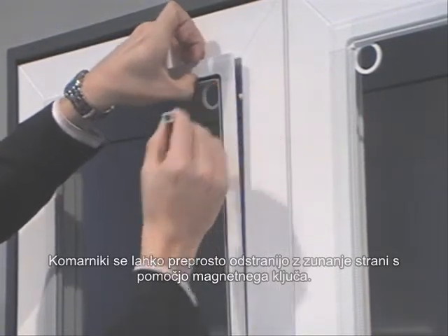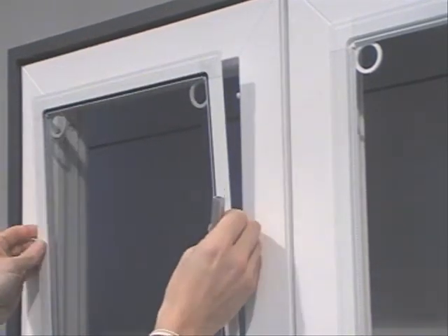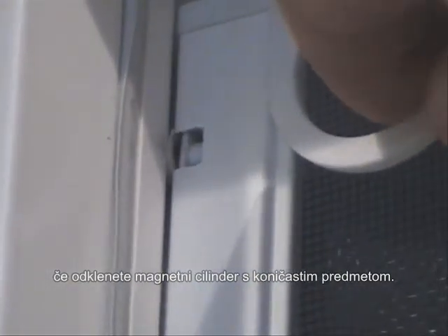The screen can only be removed from the outside with the aid of a magnetic key. From the inside, the Magnet Squared Plus Lock screen can only be removed by unlocking the magnetic sliding grommet using a pointed object.